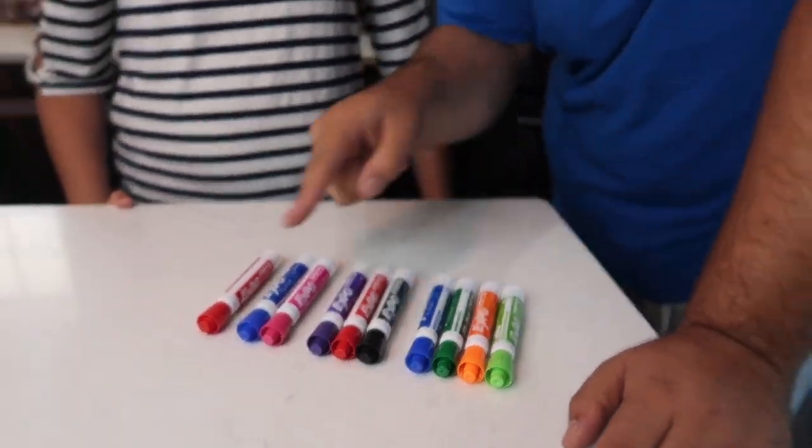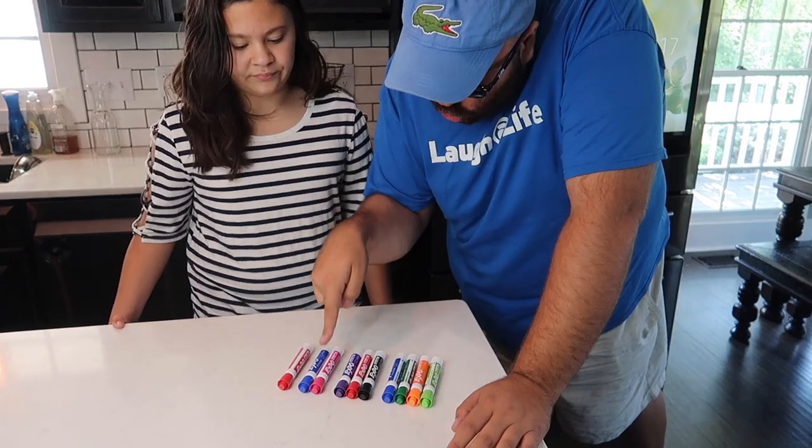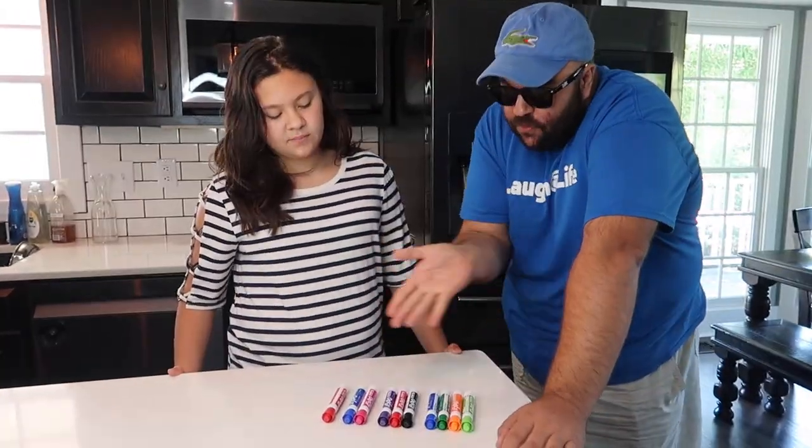I've got a bunch of markers laid out on the table arranged one, two, three, and four. The challenge is: can you move one marker and it will still be one, two, three, four? See if you can figure it out.